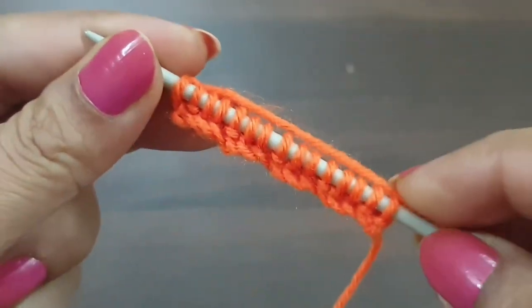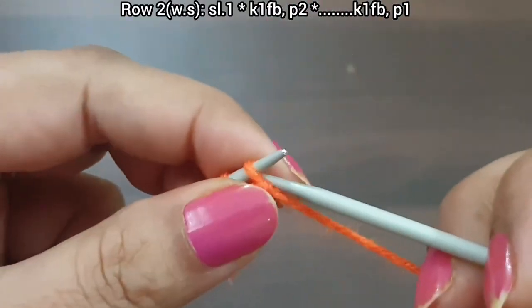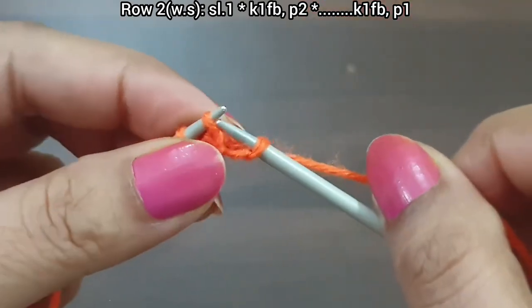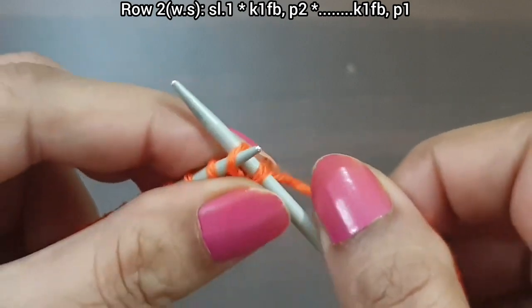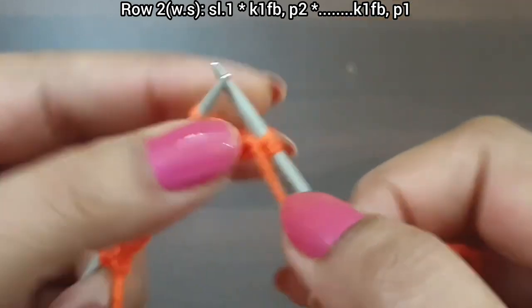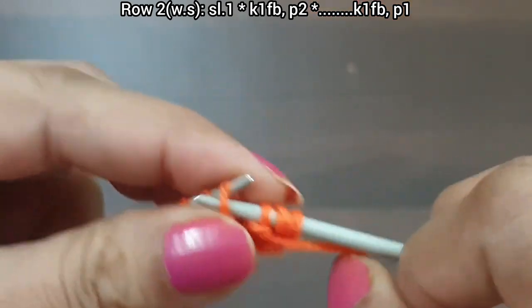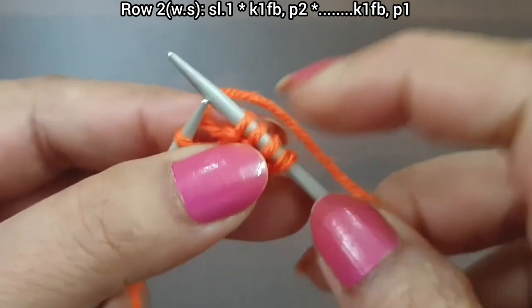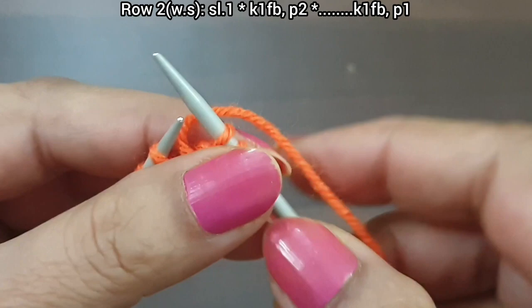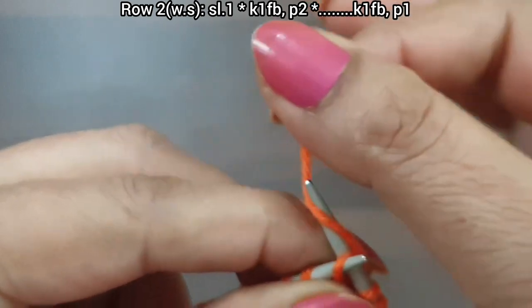Now second row, wrong side. Slip edge from wrong side — this is a knit stitch. Knit one from back loop and wrap this yarn up to downward, then yarn in front — purl two, simply purl two. That's the repeat from here to here: knit one from back loop, purl two. Again we repeat this pattern.